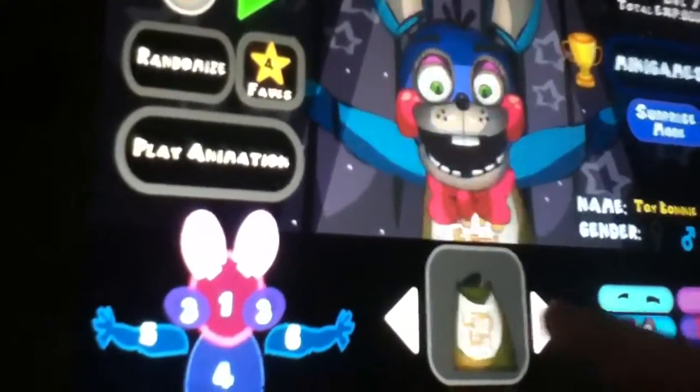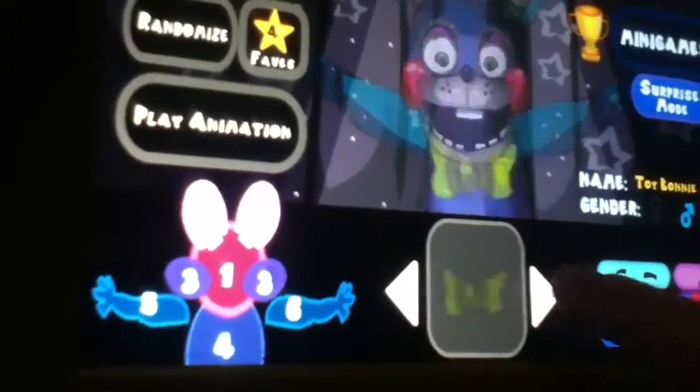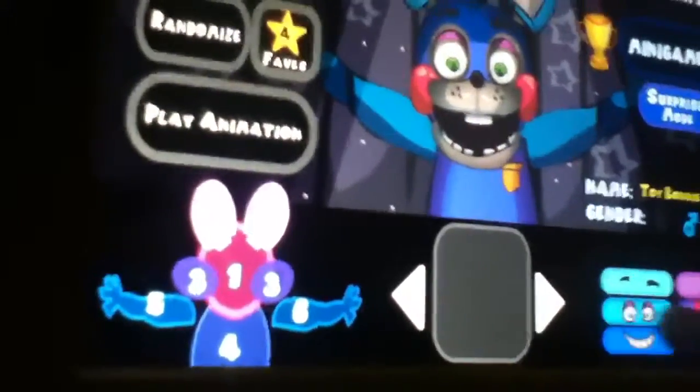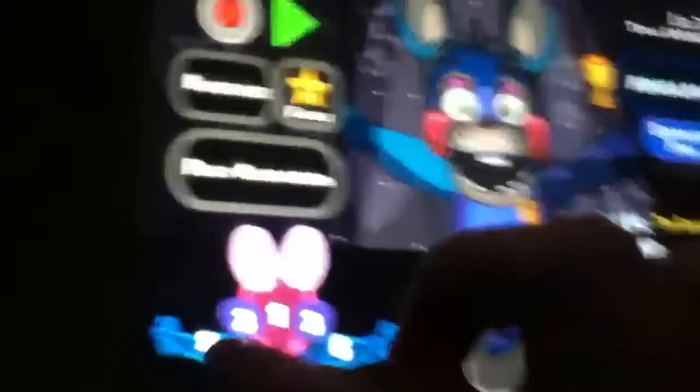I think this is it. I'm just going to show you a cool little secret. The game lets you get the Purple Man — not really hack, but it lets you get him.